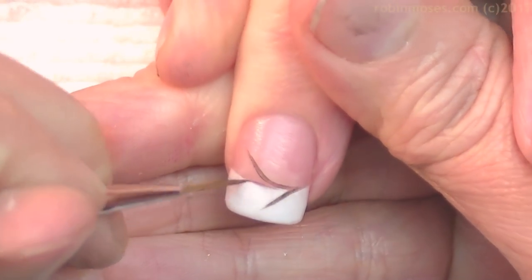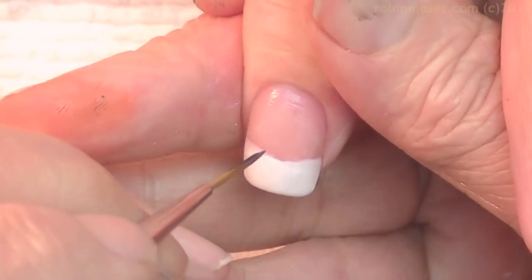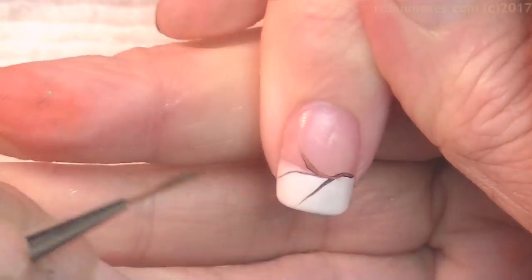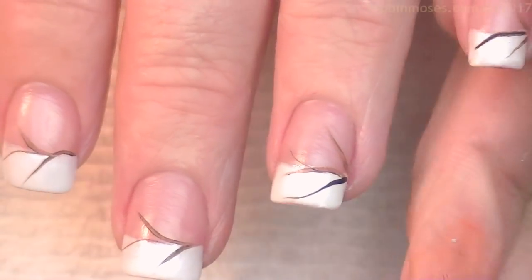Now I'm starting this tutorial with black and brown acrylic paint. I use acrylic paint for all of my designs except for no-water marbling. So I'm going to cross the French manicure with a line to guide me with my flowers. Now with the green I'm going to dull it down with a little bit of orange.